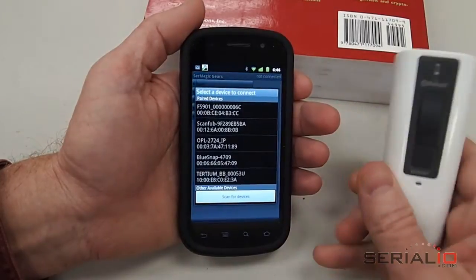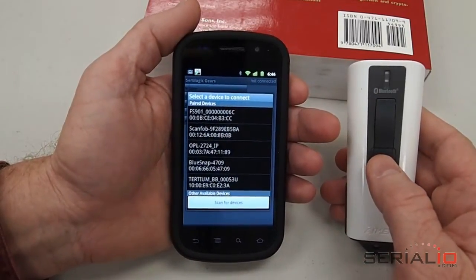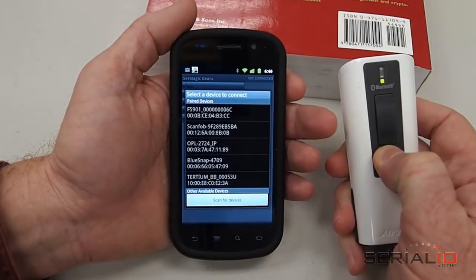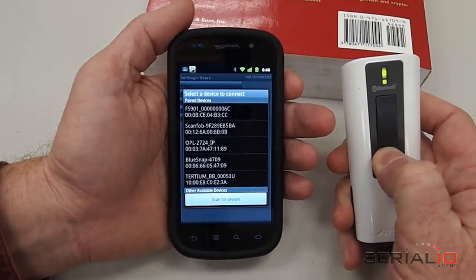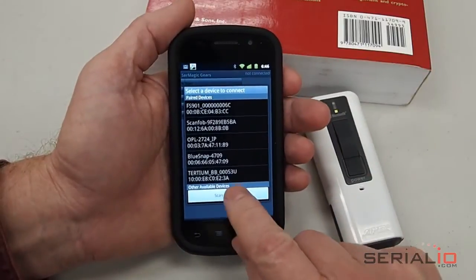Now we need to search for this device, but the device needs to be on in a particular way before Android can see it. So you hold this button down here, below the scan button — you'll see the LED come on, then hold it down even longer and you'll see both LEDs come on. Then you can release the button, and now we can scan for it.